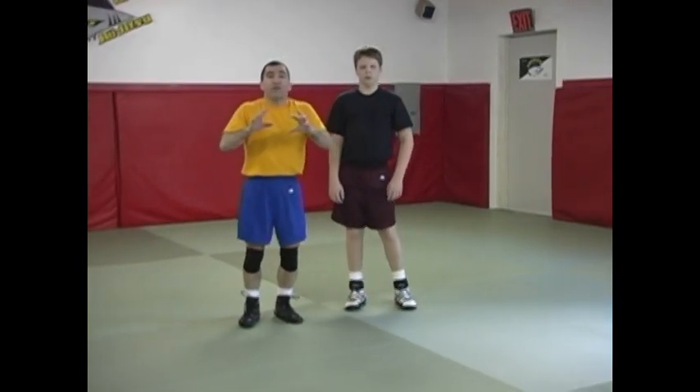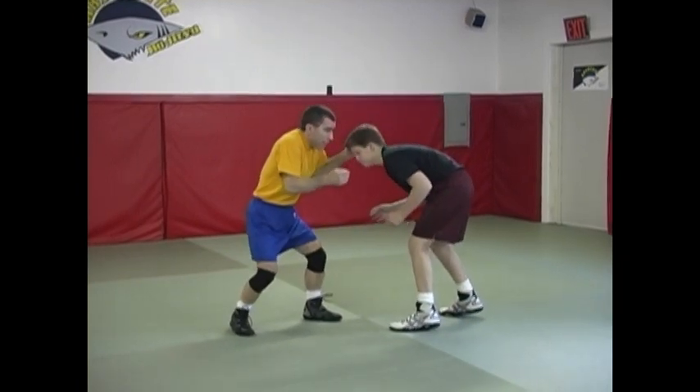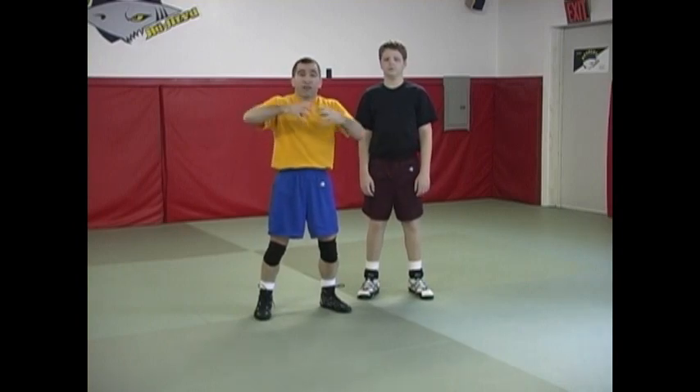Think of your setups — or at least many of them that we went over — as part of the actual movement, so that I'm not simply stopping to evaluate. Head pop... was it effective... okay it was effective, lower my level, and attack — the opportunity is going to be gone. Learn to chain those things together and think of them as part of the entire move.